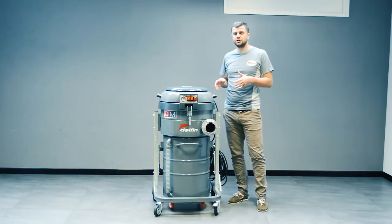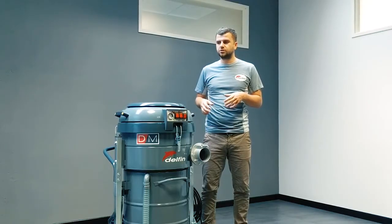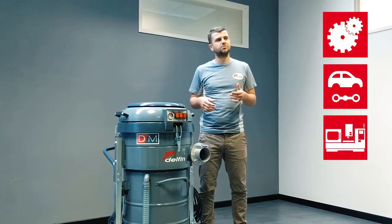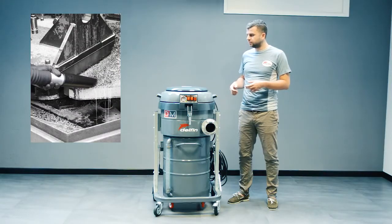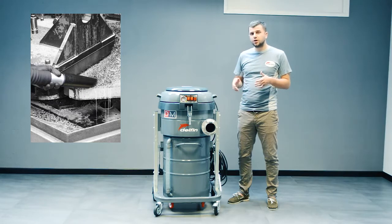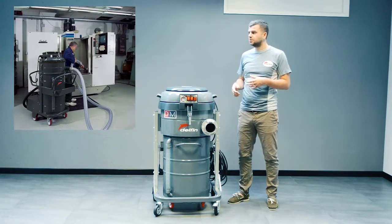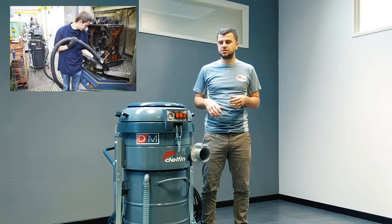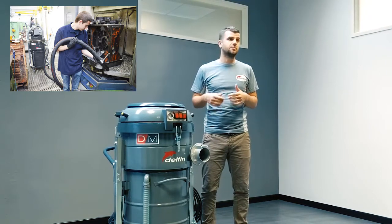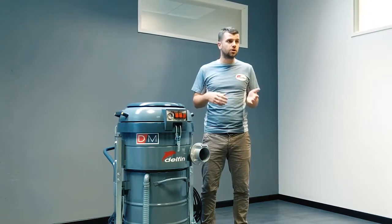The DM40 oil and the DM35 oil are specific machines for the engineering, automotive and metalworking industry in general. They are the perfect machine for picking up oil, lubricants, metal chips and swarf from CNC machines and metalworking machines. They are designed to pick up lubricant oil and metal chips and separate them, so that you can reuse the oil and lubricants.